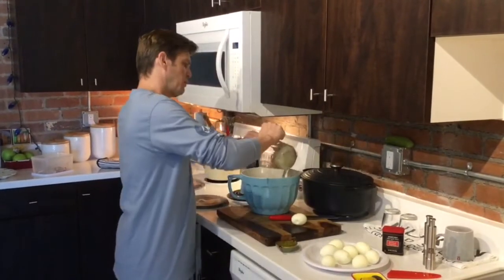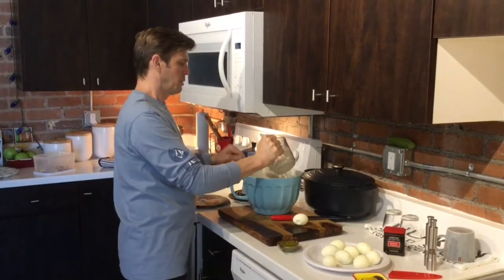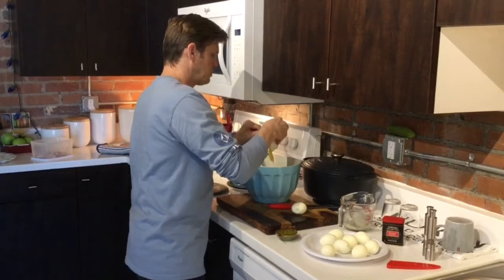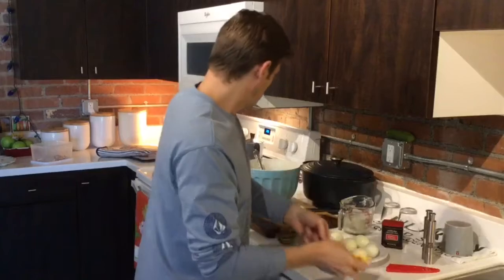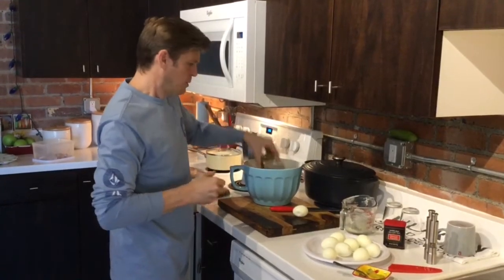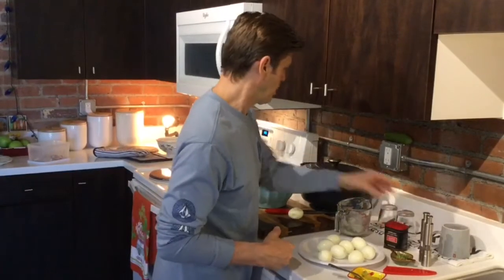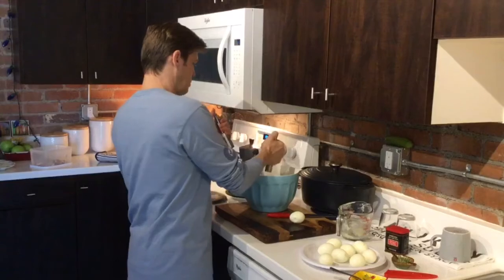First you take your mayo, which I already have prepared, into your bowl, put your mustard in, and then your dill. Now you can use sweet relish if you want to, but I prefer the dill — I like the kind of sour taste it gives it. I'm going to throw a little bit of salt and pepper in here too.